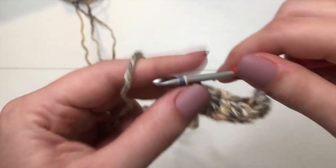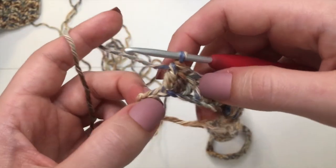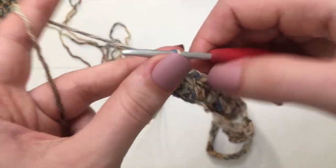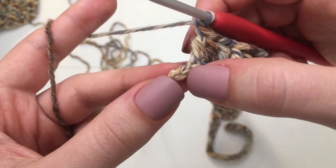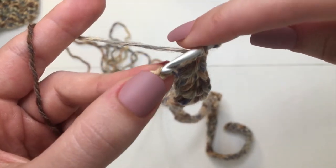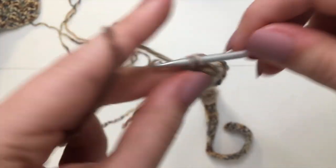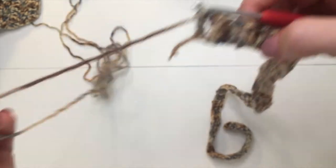We're just about finished with that first row — we have two loops left and just did the last three double crochets. Chain up one and then make one last double crochet into the very last chain. We end with just one double crochet.